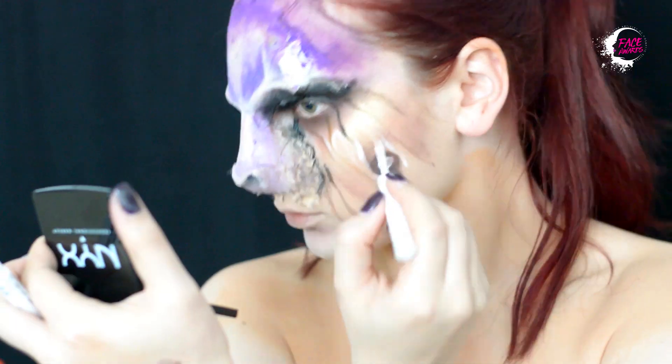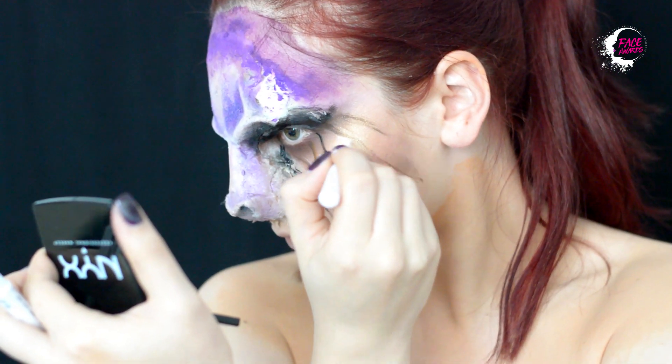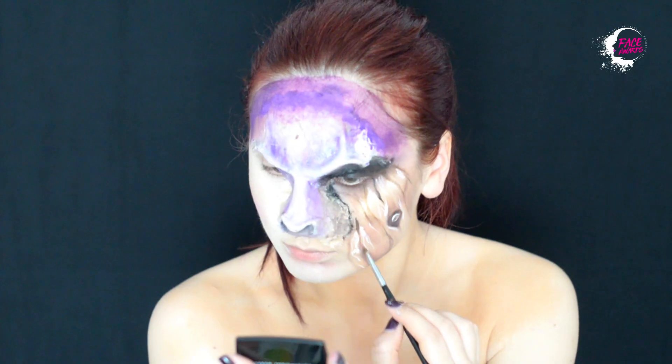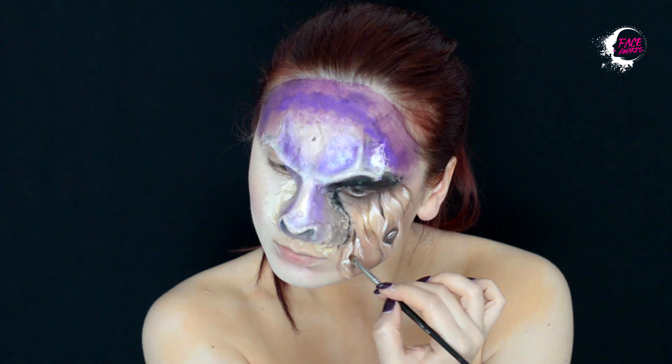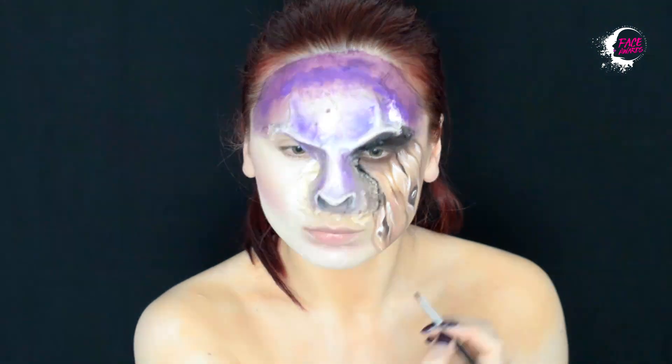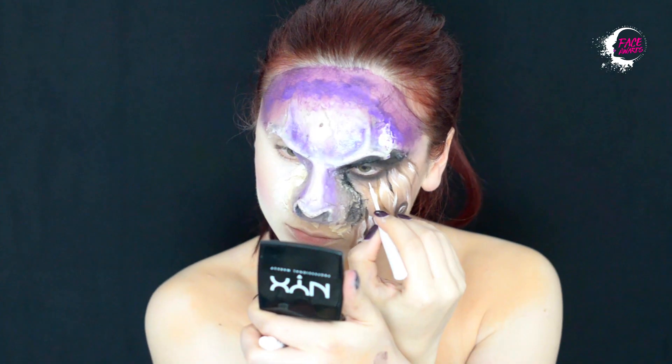Apoi voi crea o textură de lemn. Cu eyelinerele alb și negru voi face diverse accente ce necesită mai multă precizie. Dau adâncime cu fardul negru prismatic.